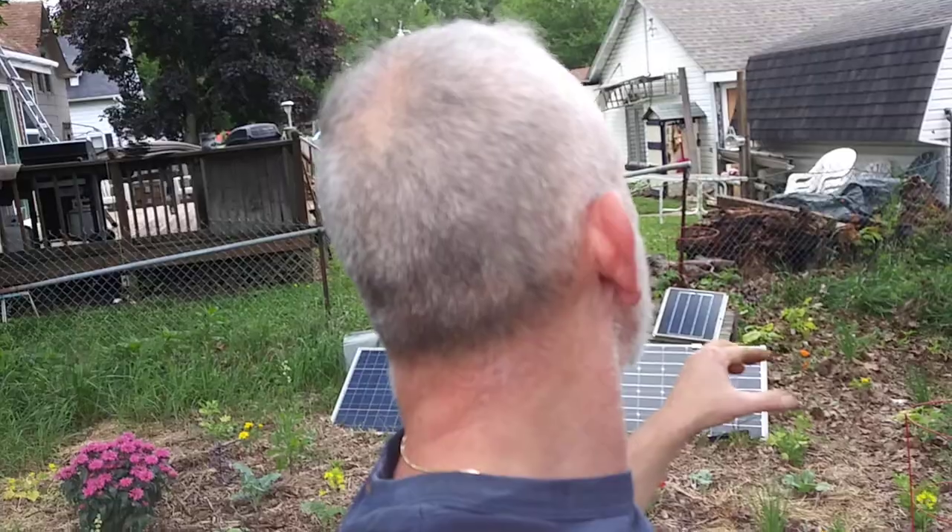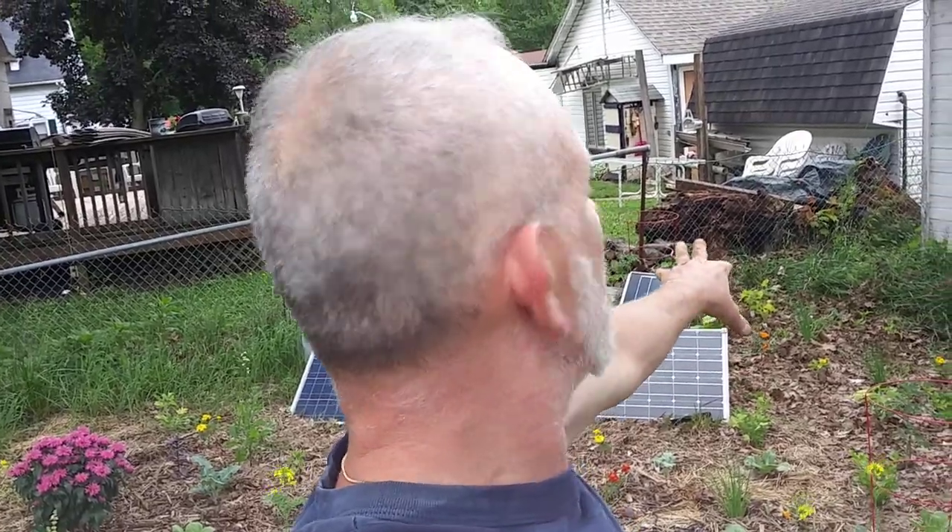It probably hasn't rained in the last six to eight hours, but we got a lot overnight and some while I was at work. All the rivers are high — do not have a home near the rivers, not during the grand solar minimum.